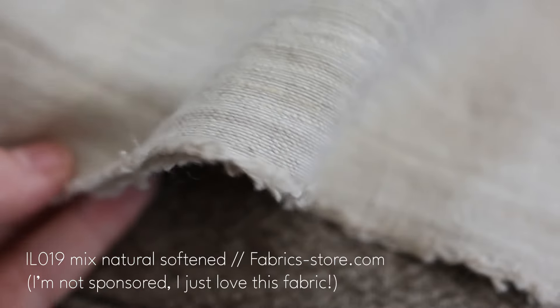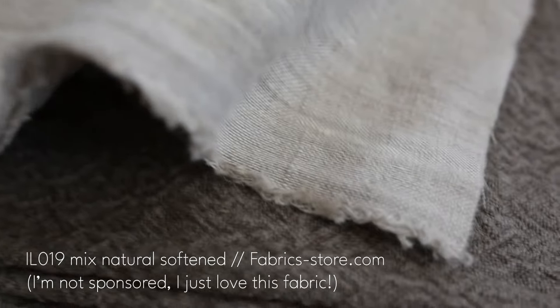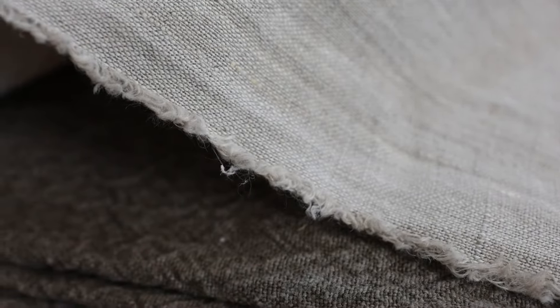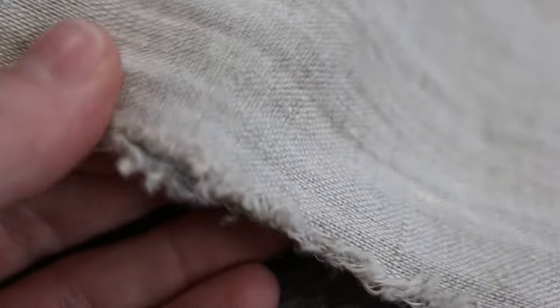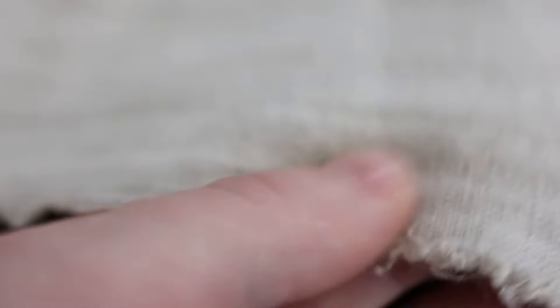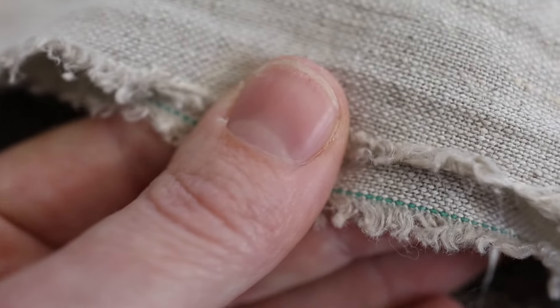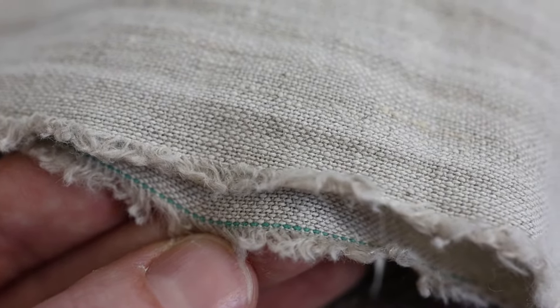Starting with the linen I use most often — this is a mid-weight linen that I get from fabricstore.com and it has a really beautiful weave. This fabric has a selvedge edge that I use quite frequently. You can see it is a frayed selvedge edge. One thing I do have to deal with is that on one side it's a nice continuous color from the fabric to the edge, but on the other edge there's a thread running through that you may or may not want in your design. What I do is rip through two ends of that thread and pull it out as best I can.